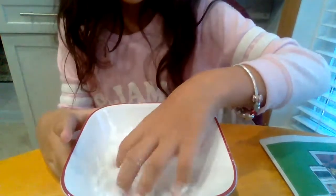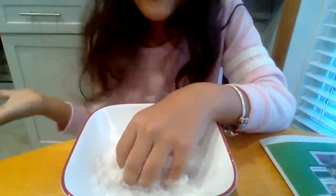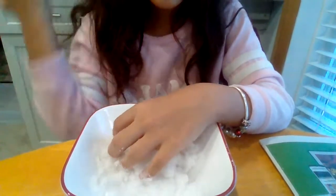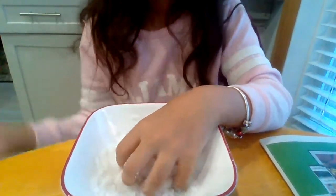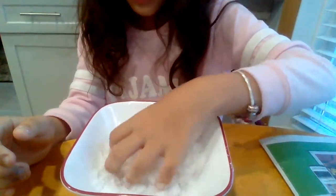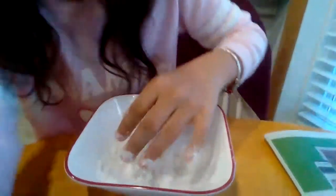Homemade snow. Because if you live somewhere where it's very hot and it never snows, or if it's not snowing right now and you want it to snow, I'm going to teach you how to make fake snow that's instant — without even buying it.